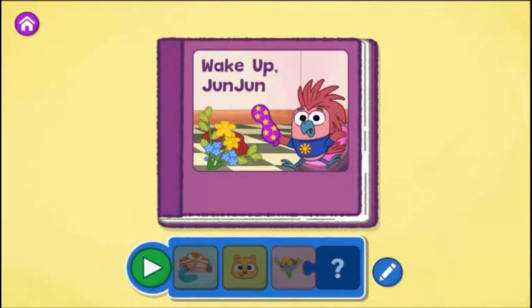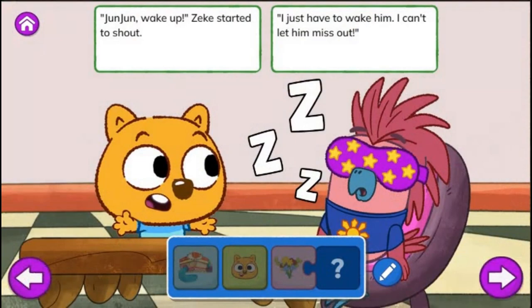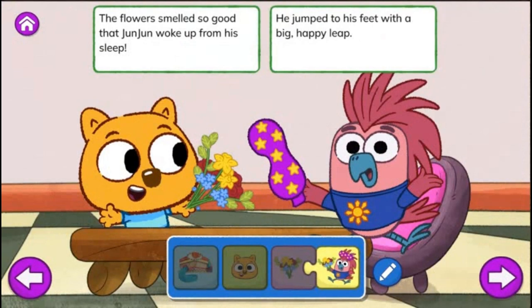Tap the green play button to start reading. Wake Up, Junjun. One day, at the Eat and Greet Café, there was yummy ice cream. But Junjun was napping. He wouldn't wake from his dream. Junjun, wake up! Zeke started to shout. I just have to wake him. I can't let him miss out. Zeke looked around — will this wake him up? He gave Junjun flowers he found in a cup. The flowers smelled so good that Junjun woke up from his sleep. He jumped to his feet with a big, happy leap.